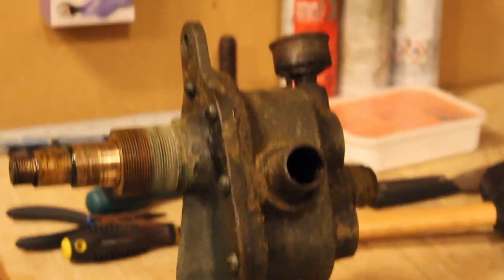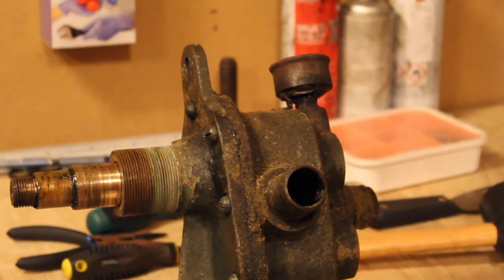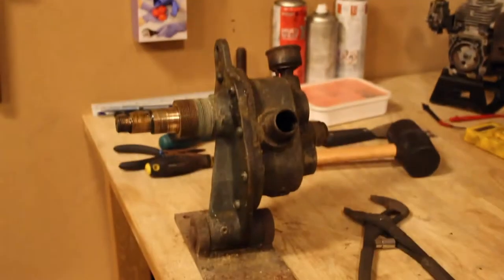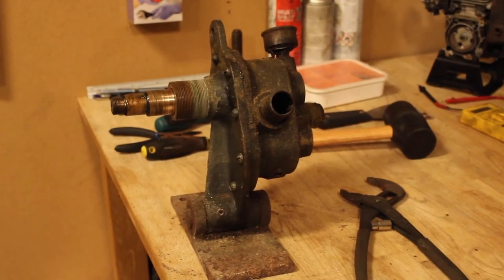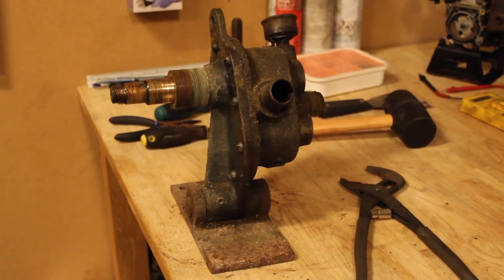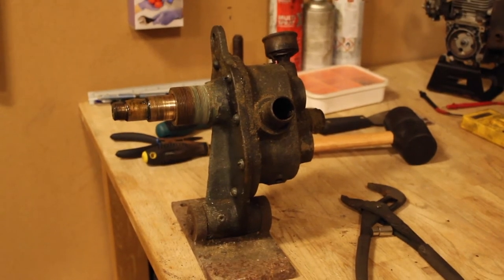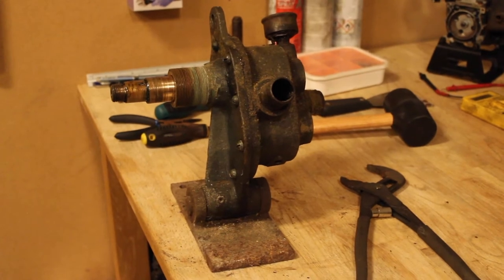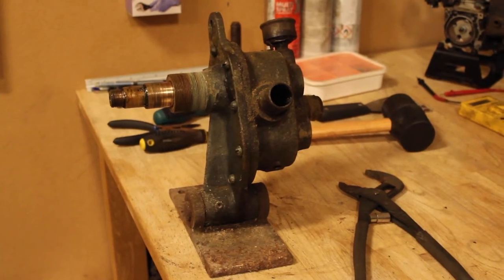Hello and welcome to Myler Marker's Garage. Today we are restoring this — yes, this. I think this is a pump of some sorts, I'm not too sure. I was given this by one of my customers. Thank you for that. She was cleaning her cellar, found this, and wanted to throw it out. So I took it.